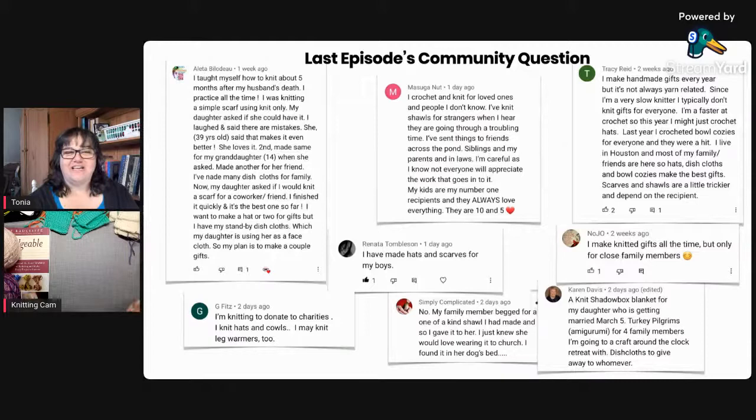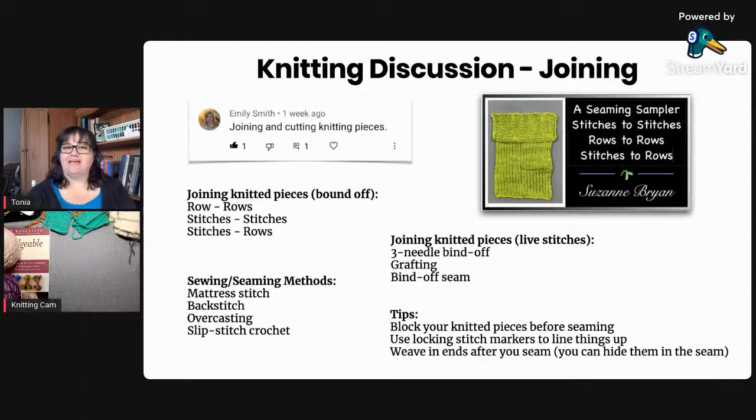Now we're diving into our topic for the week: joining knitted pieces. You can join pieces that are already bound off, or join pieces where stitches are still live on your needle — grafting them together or using a three-needle bind-off. Today we'll focus on bound-off pieces. The most common seaming methods I found in my technique books are mattress stitch, backstitch, overcasting, and slip stitch crochet. Mattress stitch is my preferred because the front of your fabric is always facing you as you work.